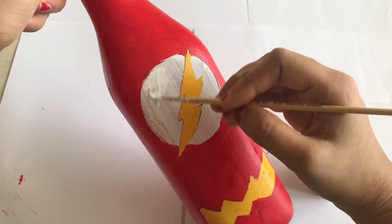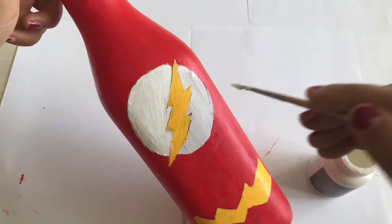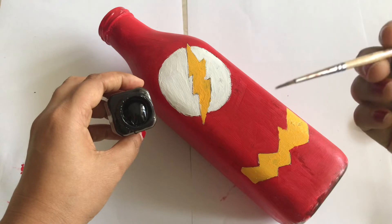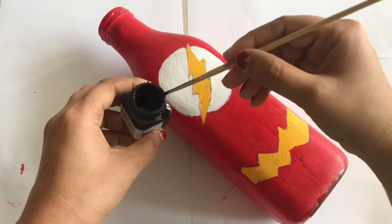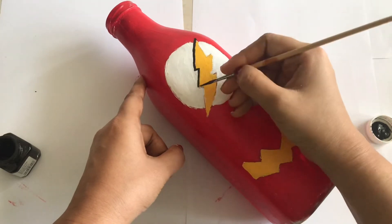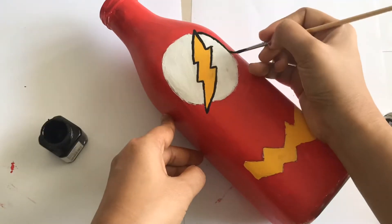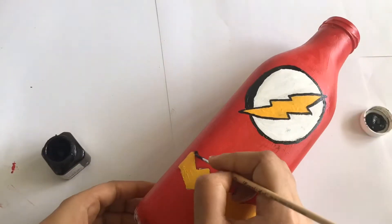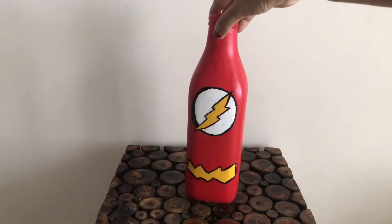Now I'm applying the second coat of white. Once you're done with this, start outlining. For outlining I'm using a fine brush and acrylic paint — just remove the excess and start outlining. That's it — the bottle painting is ready. As you can see, it looks super cool.